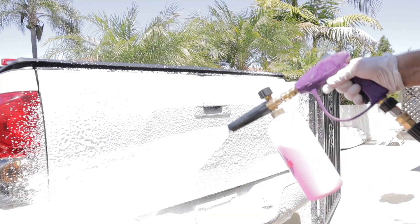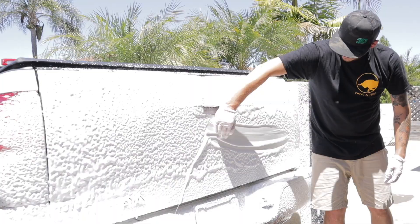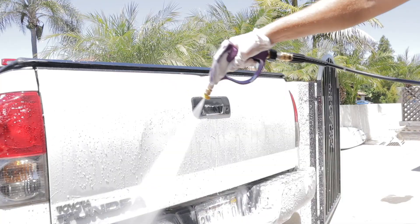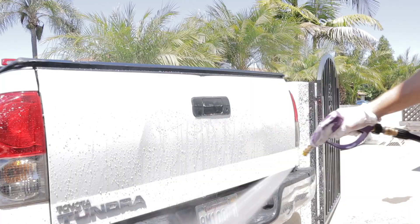I'll continue using that 3-millimeter orifice. I've now connected my Uberflex hose and my aftermarket pressure washer gun with my foam cannon — all that stuff is linked down below. The most important thing with these lower-rated pressure washers is that you use the 1.1-millimeter orifice that you can replace within the foam cannon itself — that's how you get that super thick, sudsy foam. Just make that small adjustment and replace the orifice with the 1.1mm. Those are linked on Amazon as well.